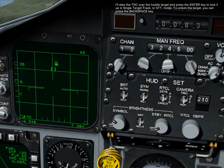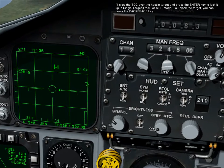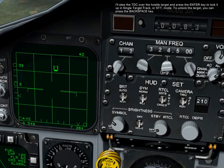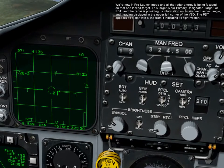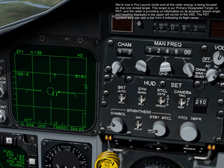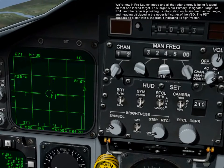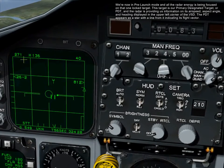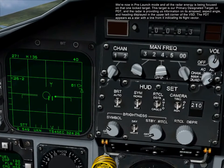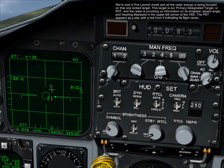I'll slew the TDC over a hostile target and press the enter key to lock it up in single target track, or STT mode. To unlock the target, you can press the backspace key. We're now in pre-launch mode and all the radar energy is being focused on the one locked target. This target is our primary designated target, or PDT. The radar is providing us information on its airspeed, aspect angle, and heading, displayed in the upper left corner of the VSD. The PDT appears as a star with a line from it indicating its flight vector.